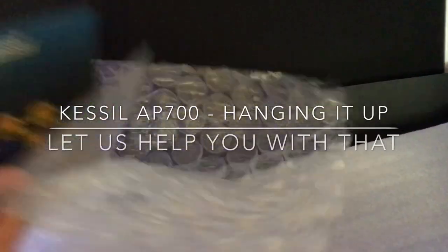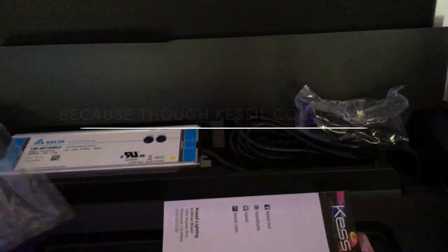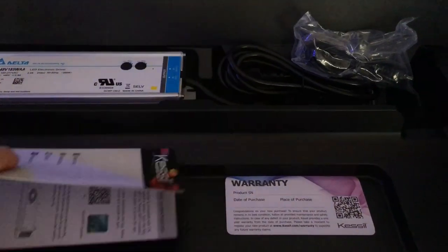Hey everybody, Reef Girl here. My plan was to bring you an unboxing, but it looks like someone has beat me to it, and I suspect I know who that was.